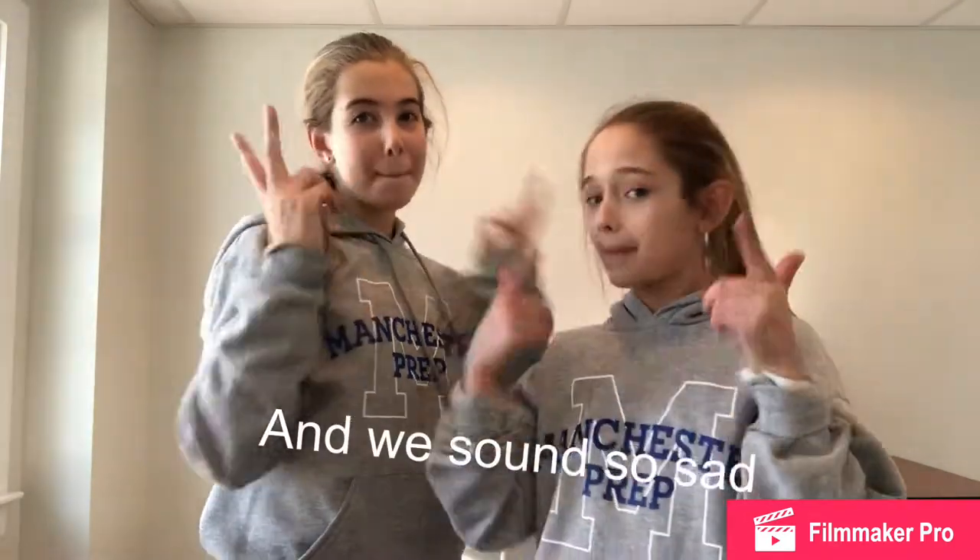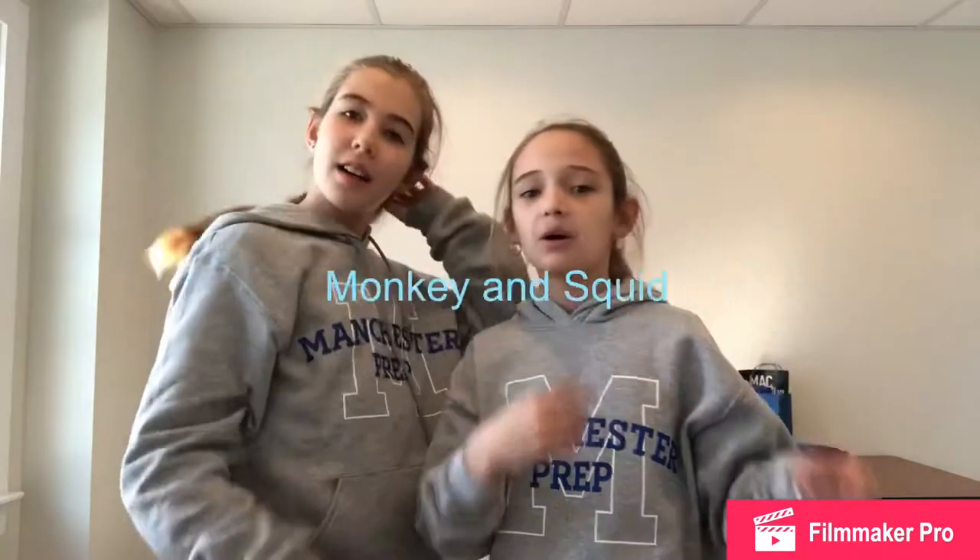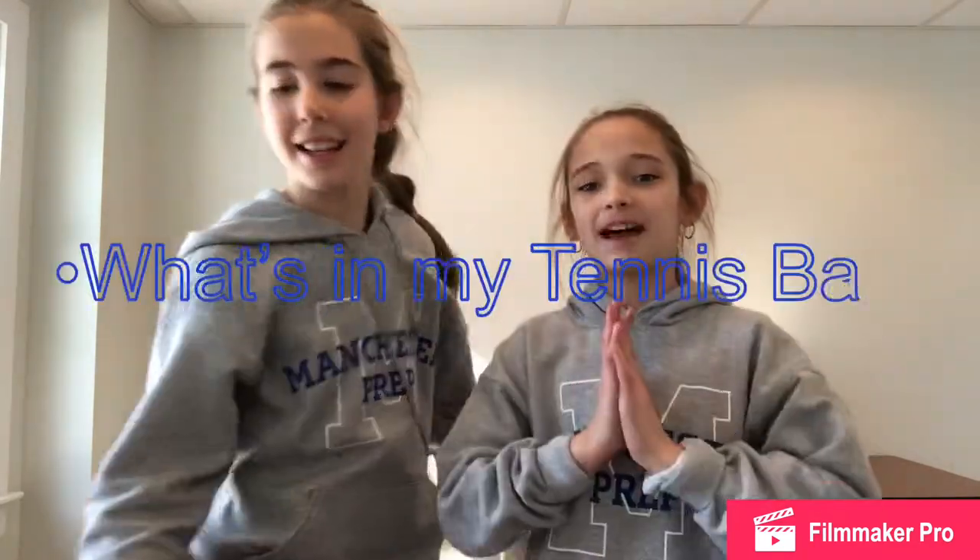Hey guys, I'm Monkey and I'm Squid and we're Monkey and Squid. Welcome back. Today's video, we're going to be doing a what's in my tennis bag challenge.